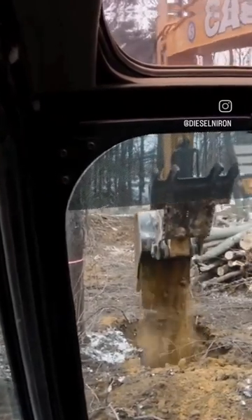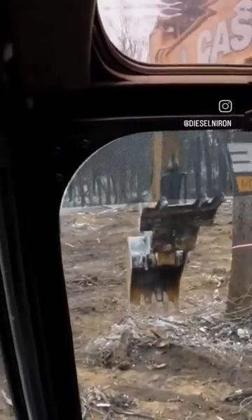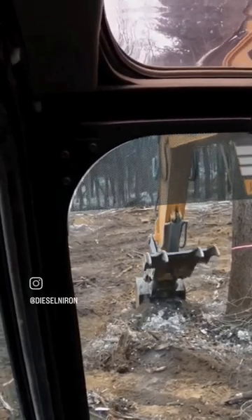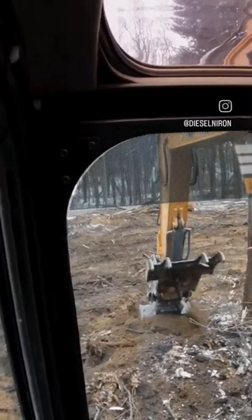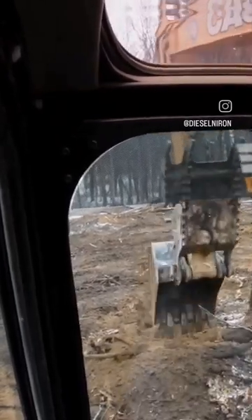That way we kind of create a hinge with whatever roots are remaining. So we're gonna dig this side down, we're gonna dig the back closest to us down, and then it should hinge on the area we've left out in the front there.